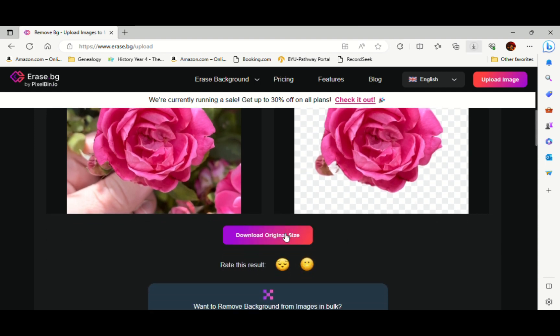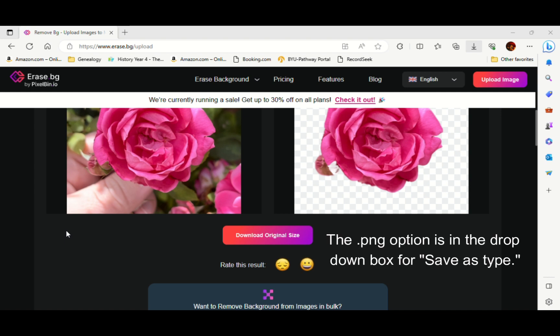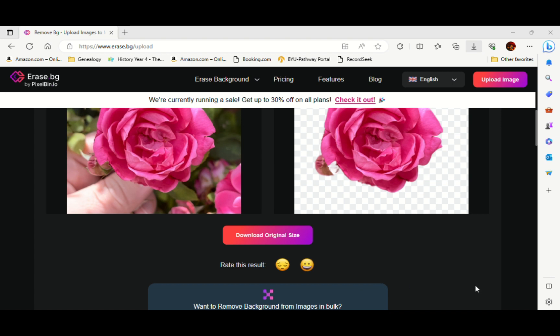It removed the background — we do have this little bud here but we can always cut that out. Once we have our image, we come down here and click 'download original size.' Open that up, go to the three dots and click 'save as.' We want to save it as a PNG — that keeps the transparent background. Save it as PNG and press save.